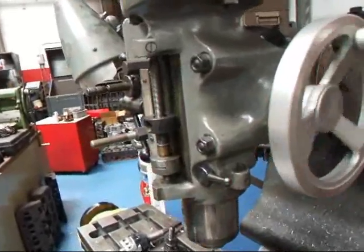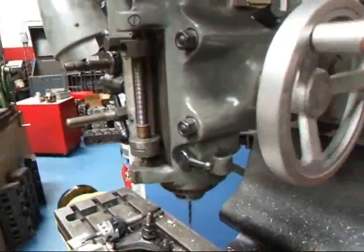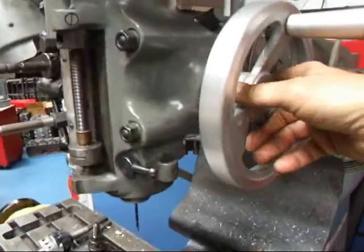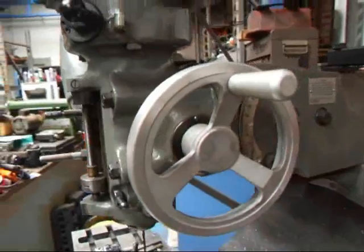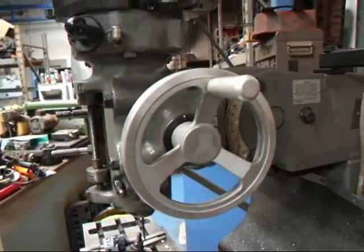It's a handle to raise and lower the quill with. Normally we have some sort of a handle with a big long stalk on it, which makes it kind of hard to reposition at times.